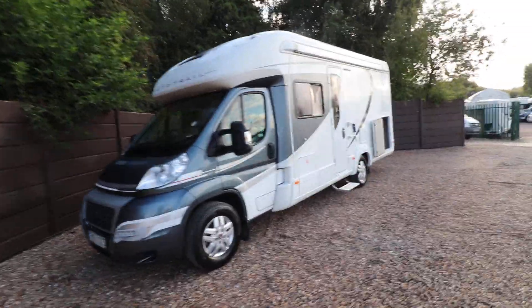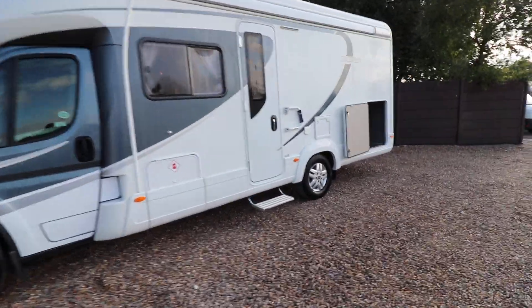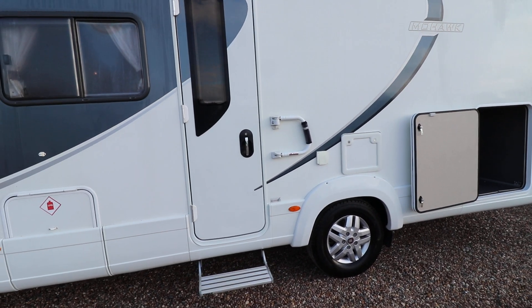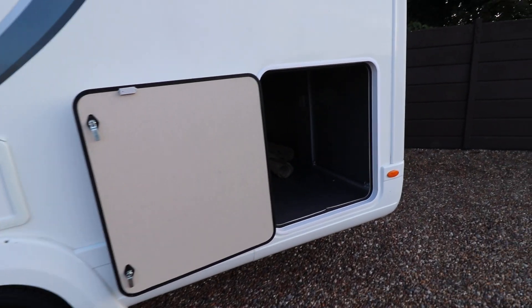If you look around the sides, you can see it's got a full-length awning. There's an electric entrance step, and there's an additional security handle or security lock, depending on how you want to use it. Then on the rear there is a full-width garage.